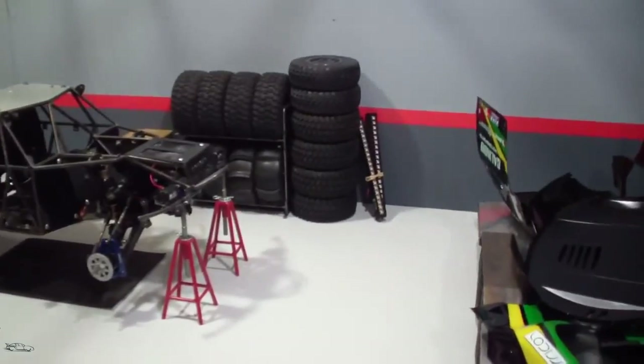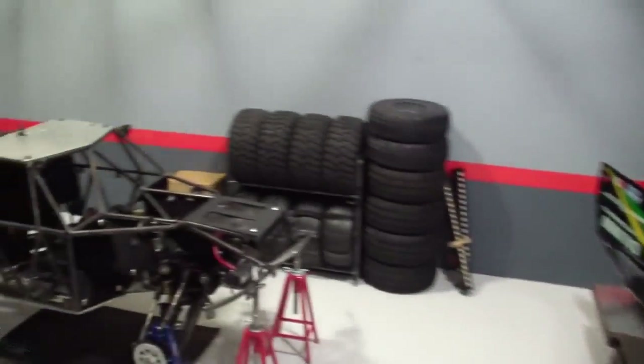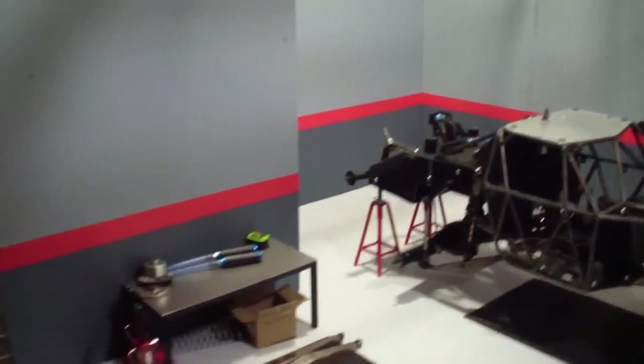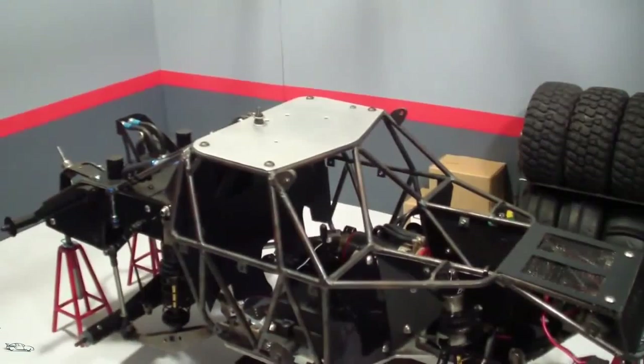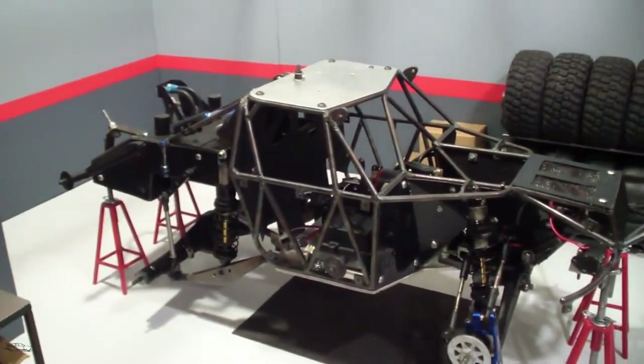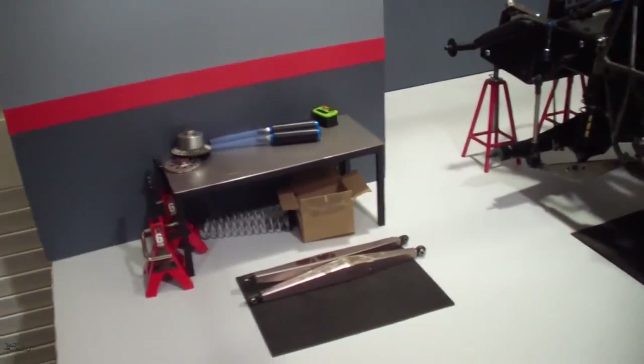I hope everyone's having fun with their family over Christmas. Merry Christmas to everyone who celebrates it. I just wanted to give you guys a quick video just to show what I've been working on — that I'm not gone or anything. This is just an update video of the shop, so I'm just gonna pan around a little bit so you can check it out.